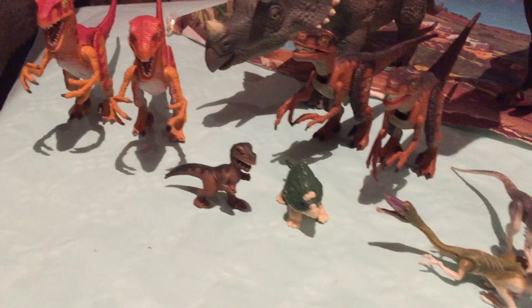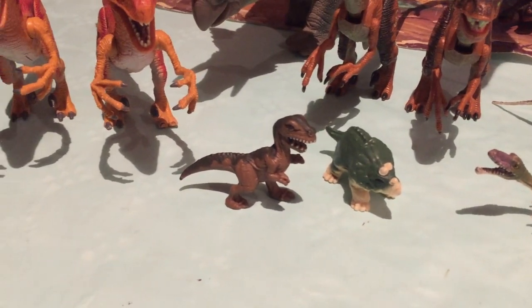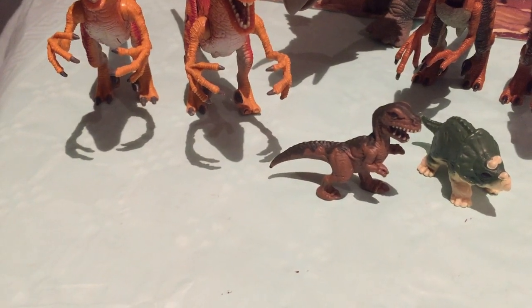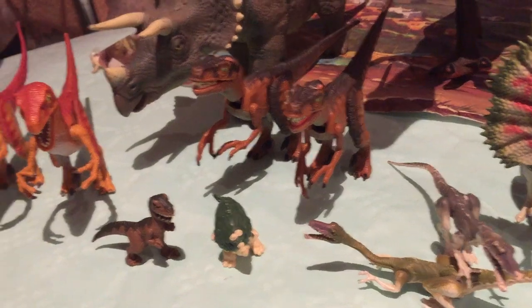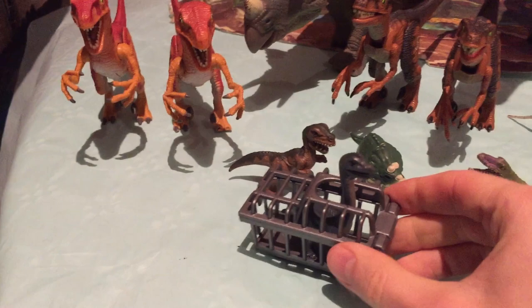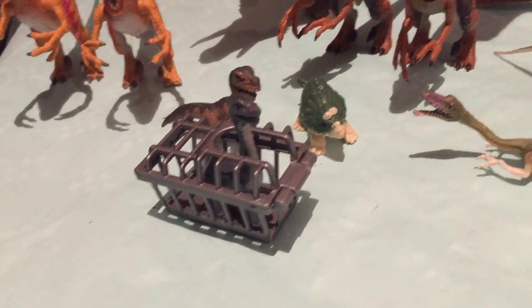Aquí tenemos a dos babies dinosaurios: el baby Triceratops y el baby Tiranosaurus, que también venían con las figuras de Kenner. Y antes de nada se me olvidó, voy a poner también al baby Brachiosaurio, que está ahí encerrado en la jaula.